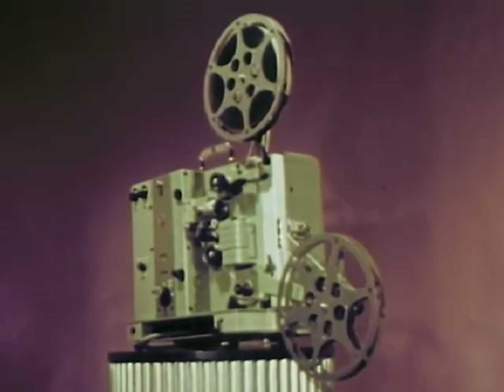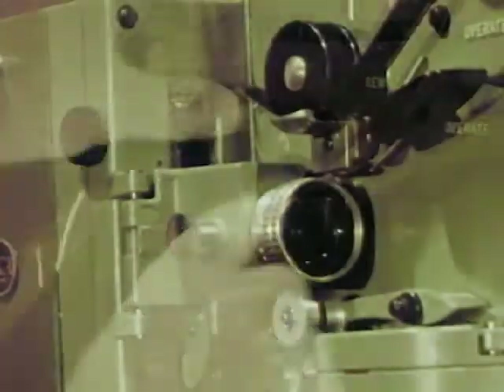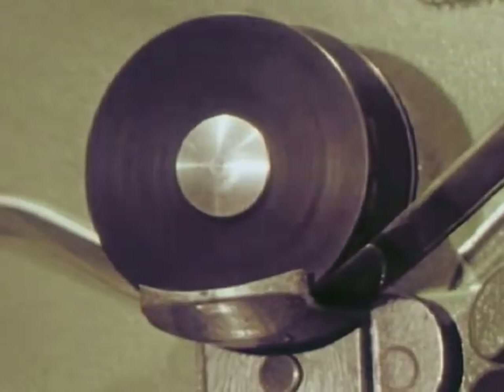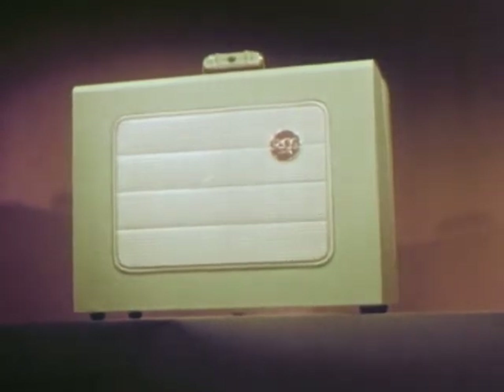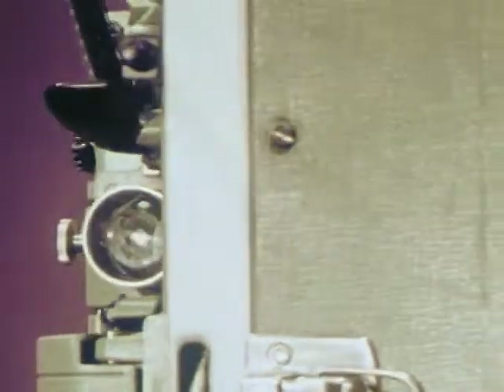The new RCA 16-millimeter sound projector: fast threading, quiet running, gentle to film, full rich sound from a big 15-watt amplifier, a clear bright picture. A real powerhouse — quality built to last for years. Come on, try your hands on this machine. You'll love it.